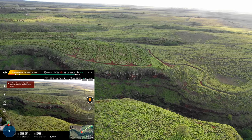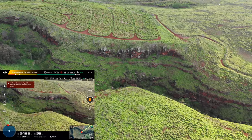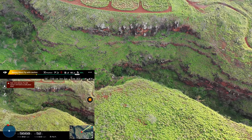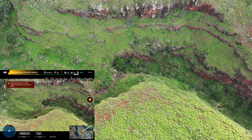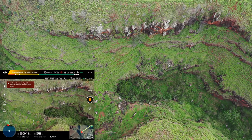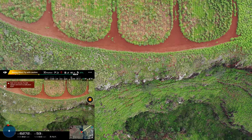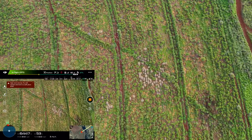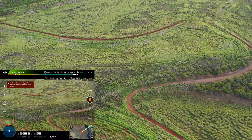Look at this canyon here — that should be pretty nice. Let me just fly over here. Look at that — just slowly pitching the camera down. There are the old pineapple fields from way back, and then sugarcane fields next to them as well.